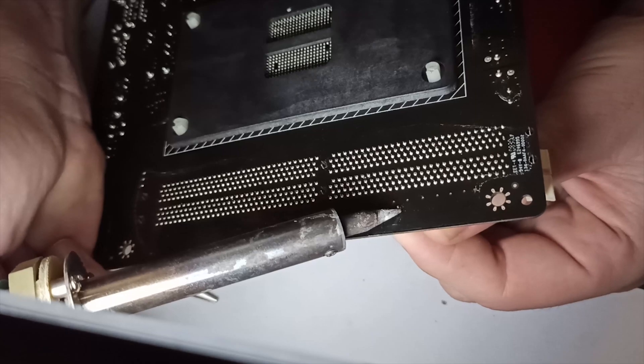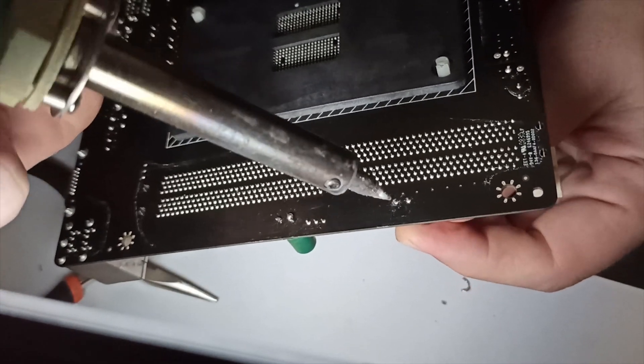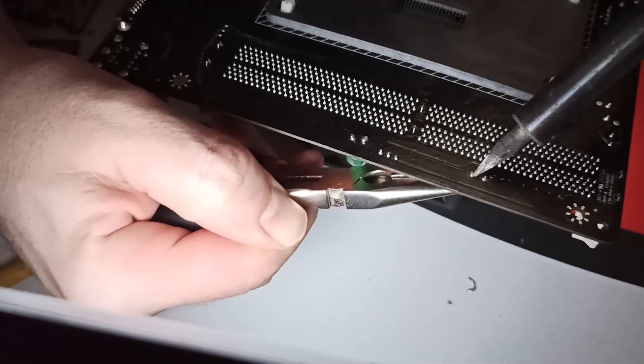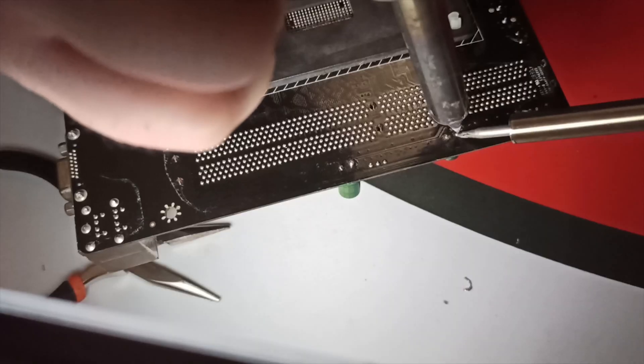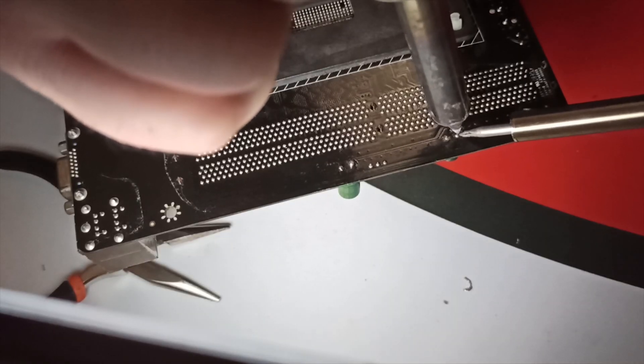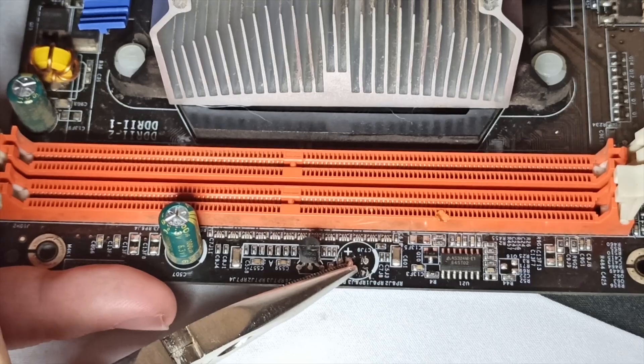In desperate mode, I was heating the leg and pulling the capacitor with all of my strength, and what I managed to do was rip the capacitor body off of its legs. So next, I started pulling the leg with a pair of pliers. Through all of the night, I fought to get the capacitors out, thinking I could then just put the new ones in and solder them.